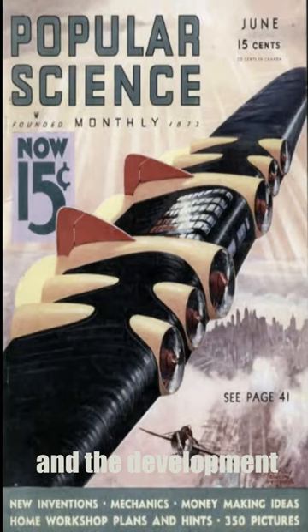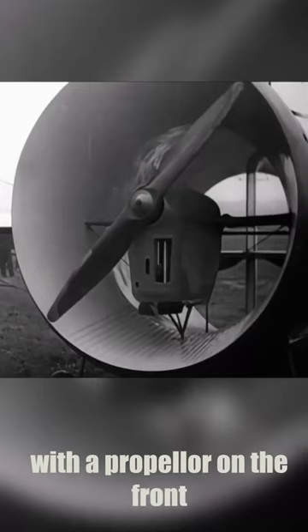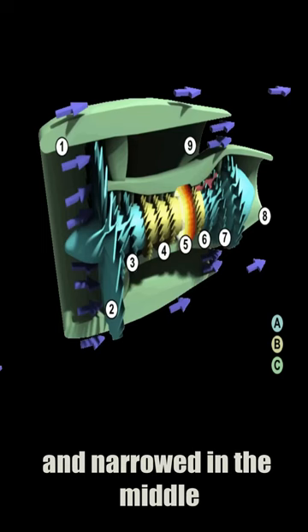Staipa's design was highly unusual, both in looks and in construction. His plane was essentially a giant tube with a propeller on the front and was made mostly of wood and canvas. The design was open at the front and the back and narrowed in the middle in order to compress air pushed inward by the propeller.